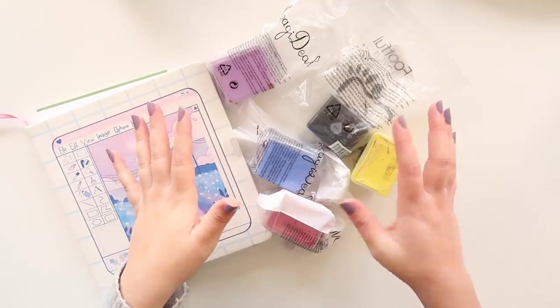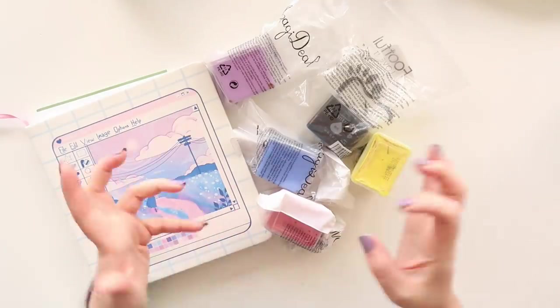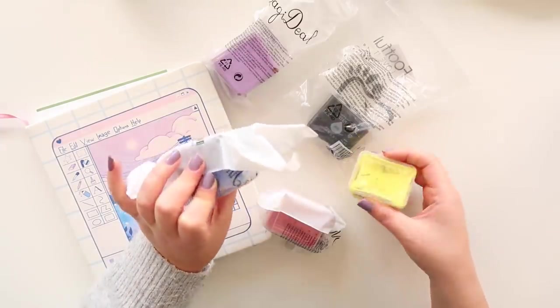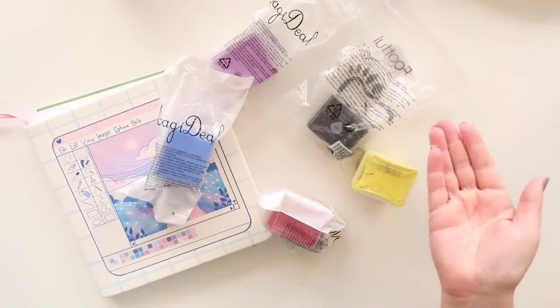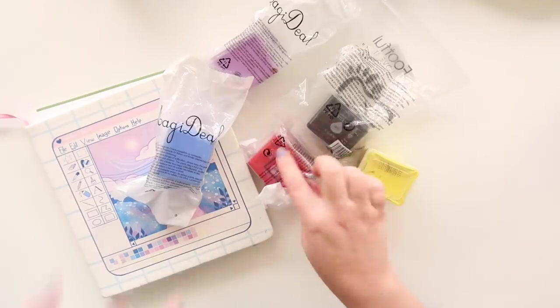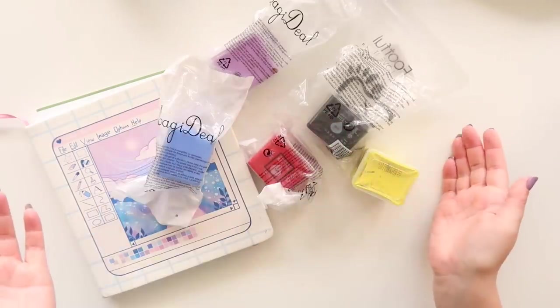Hey guys, welcome back. Today I'm really excited because we're going to test out some new jelly paints from a shop called Magi Deal. I'm not really sure if they come from there, but I ordered these off Amazon and bought them all individually, and they finally arrived, so we're going to test them out this video.